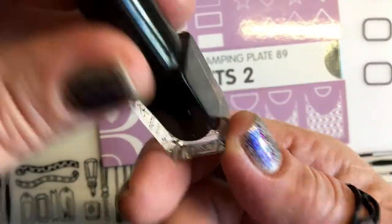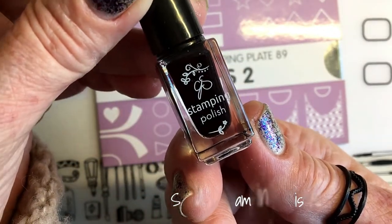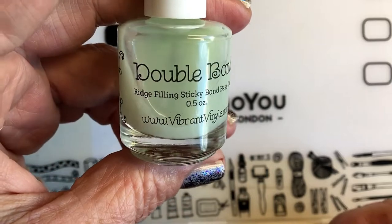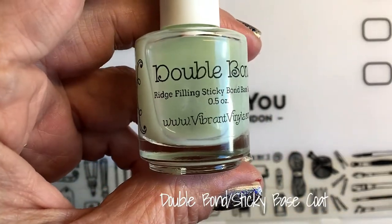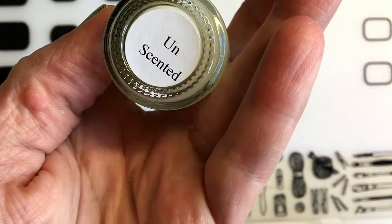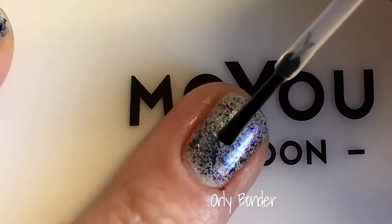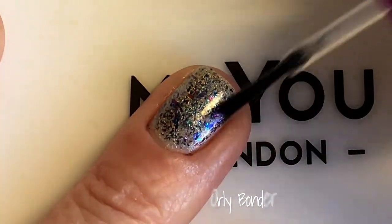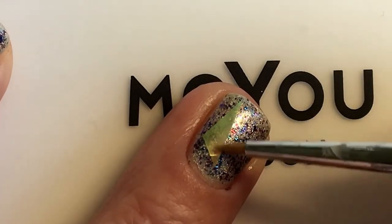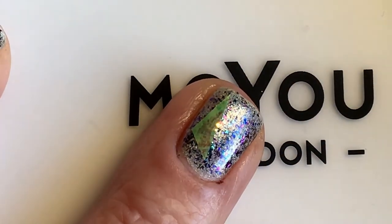And I'll be using Clear Jelly Stamper 001 Black Stamping Polish. Today I'm wearing Double Bond as my base coat — it's a rich filling and sticky, unscented. So I'm gonna start by adding some Bondu and then I cut out some pieces of the Angel Paper in different colors — not only the blue one but other colors as well.